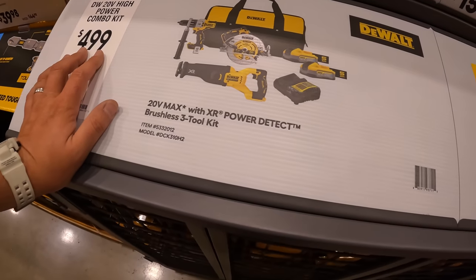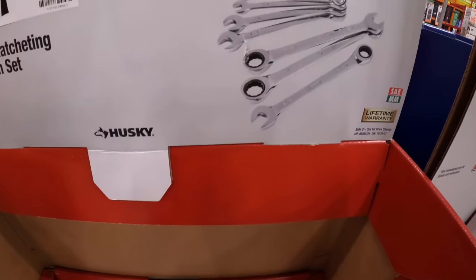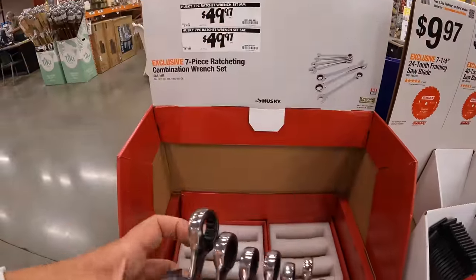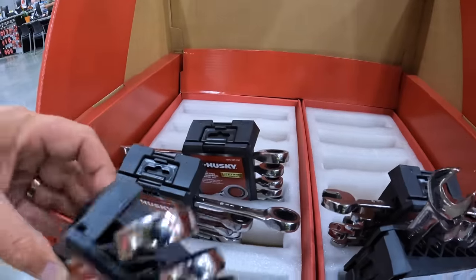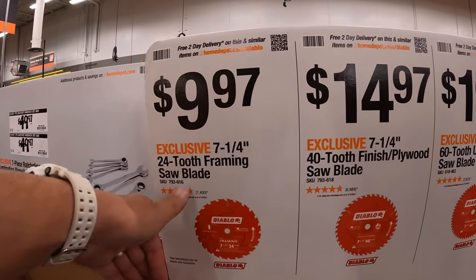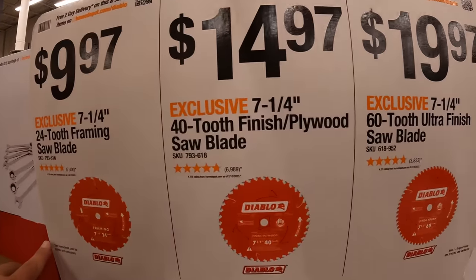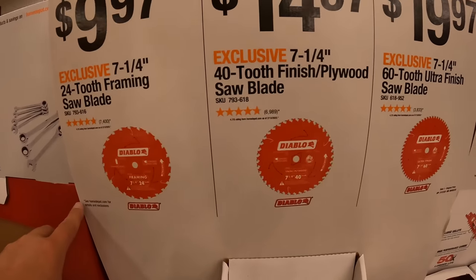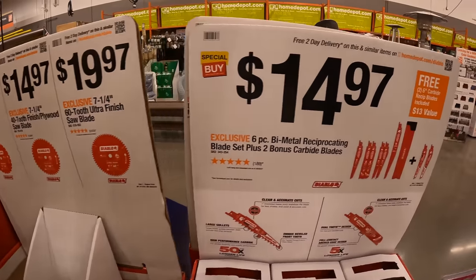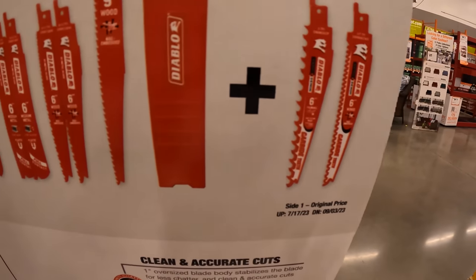$499 — that's actually crazy for this kit. Husky has a 7-piece ratcheting combination wrench set for $49.97 — ratcheting wrenches by Husky, lifetime warranty. I do stand by Husky's ratcheting wrenches, I've been using them for years, no problems whatsoever. Diablo has some stuff: $9.99 for their 7.25-inch 24-tooth framing saw blade, $14.97 for their 40-tooth finished plywood saw blade, or $19.97 for their 7.25-inch 60-tooth blade — the more teeth you have, the smoother the cut. $14.97 for their 6-piece bimetal reciprocating blade plus 2 bonus carbide blades, with a case.